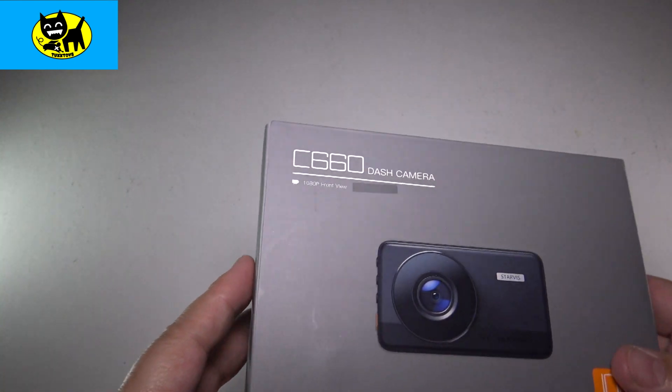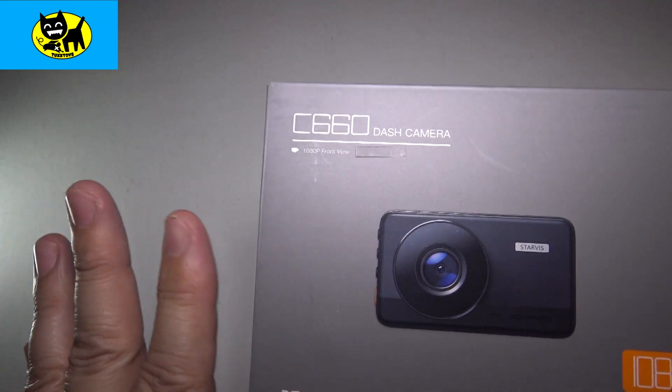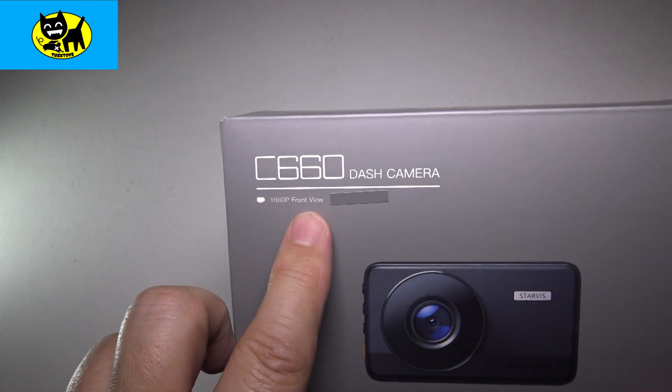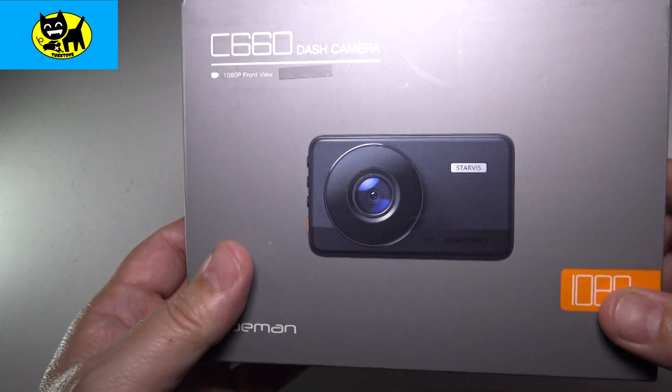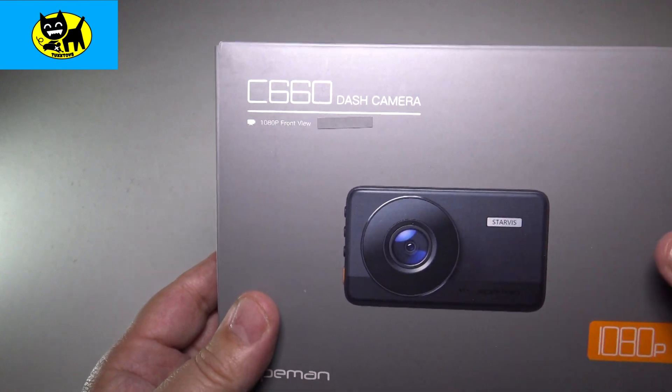One thing that makes me feel really good is having a dash cam. You want to have a good one, not just any dash cam, but a good one. This dash cam is an excellent one — it's a 1080p front view dash cam, and as you can see from this picture, the profile is nice and small, very clean and professional.